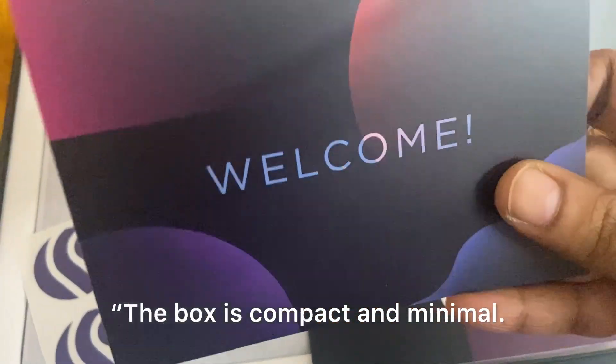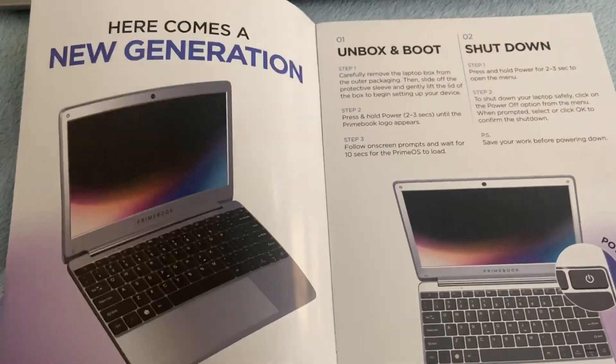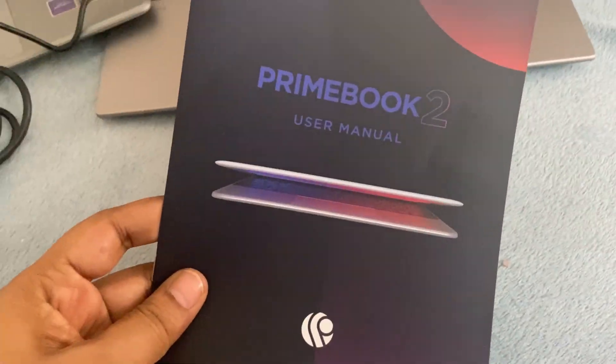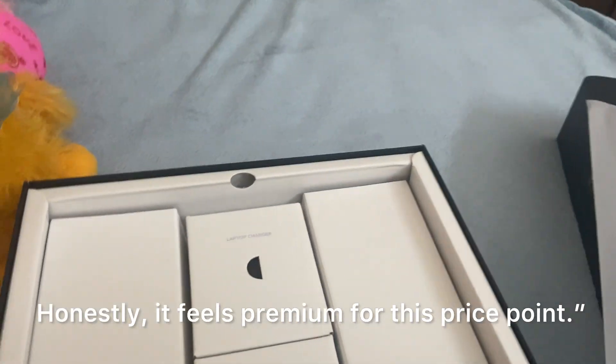The box is compact and minimal. Inside, we get the laptop itself, a charger, user manual, and warranty card. That's it — clean and simple. The laptop is super lightweight, around 1.4 kilos, and comes with a matte finish. Honestly, it feels premium for this price point.